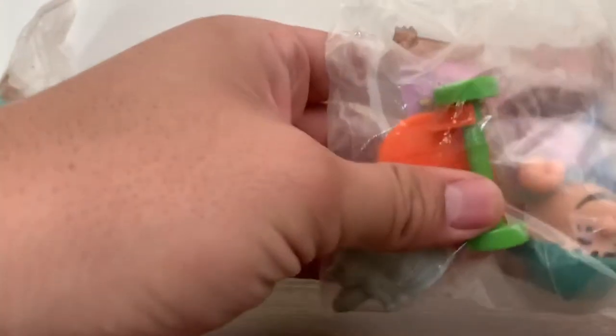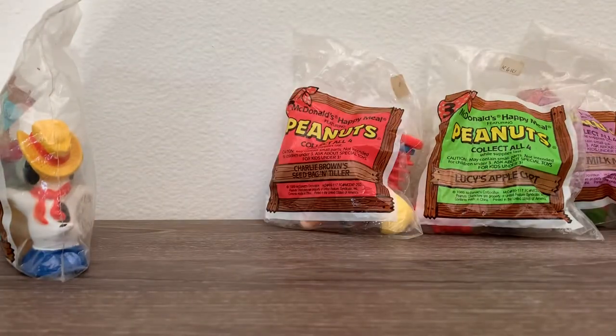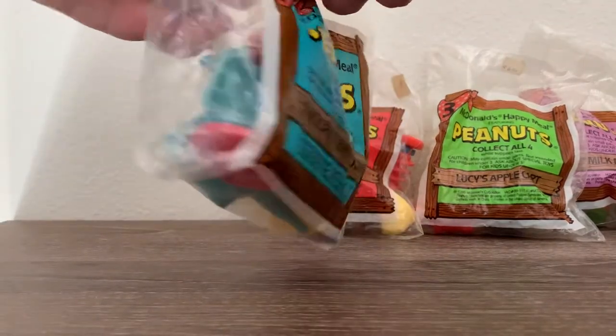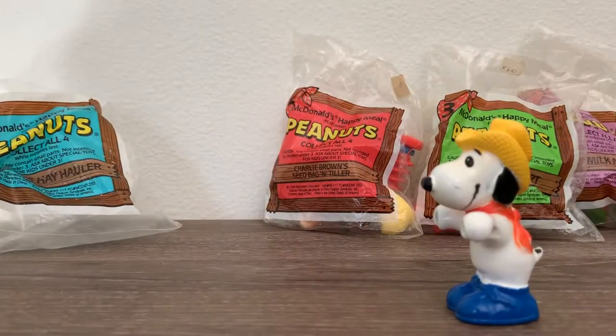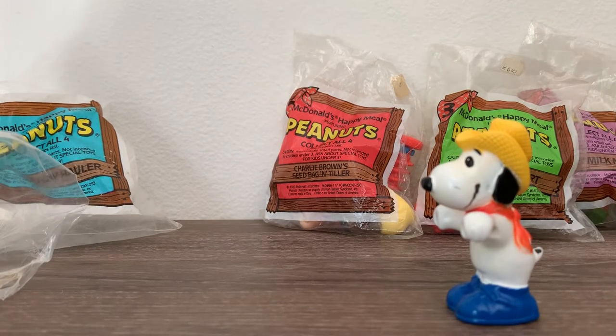I believe the Happy Meal Toys from before used to be way better, as you're about to see when I open these bags. Let's go ahead and open up Snoopy, number one. It was made of soft plastic, but look at the detail on these toys — it was just amazing.